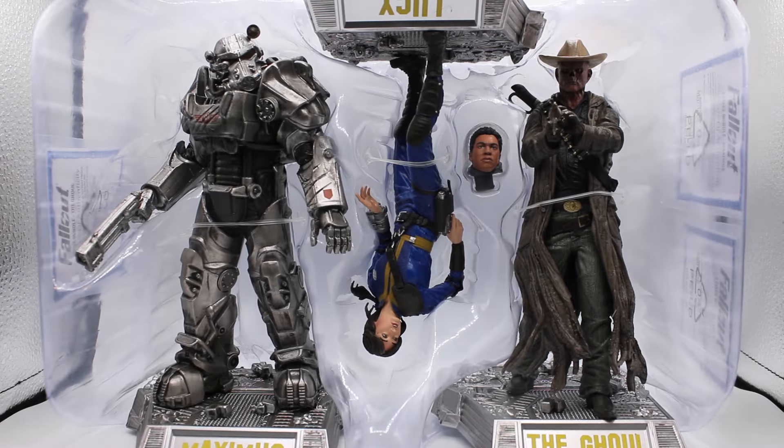Oh my God! Oh, what is that? Oh my God! That is a strong smell. My God! So, there they are.